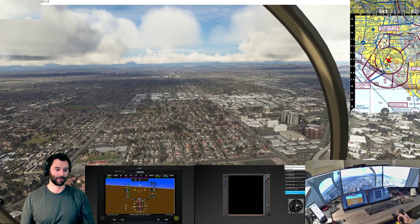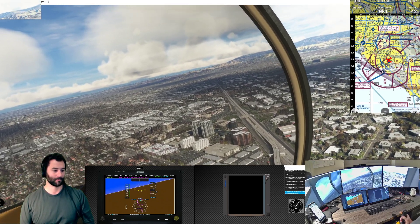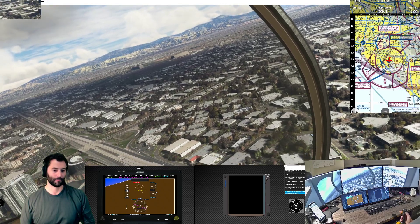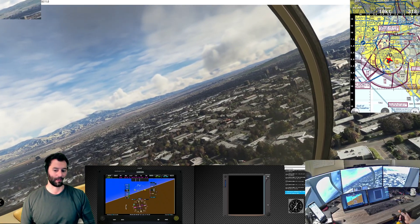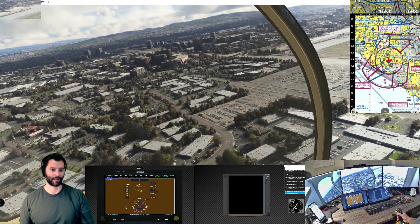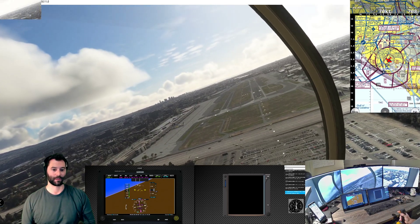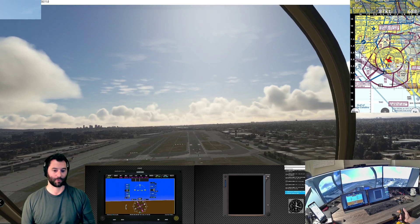Taking the power out, starting to descend and decelerate, coming to the right. I was a little high to start - we want to be at 700 feet on the base leg. Still coming down, looking good. Getting a little slow so I'll let up on the cyclic I was pulling. Now we're getting a little low so I'll pull a little bit of collective. Keeping about 60 to 70 knots on final. That descent looks good - picking up the glide slope and shooting this approach straight to the numbers. Power continuing to come out, cyclic continuing to come back, getting ourselves aligned on the runway.